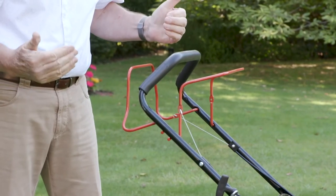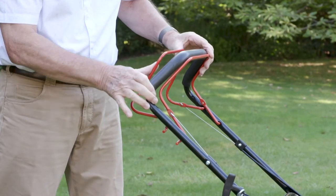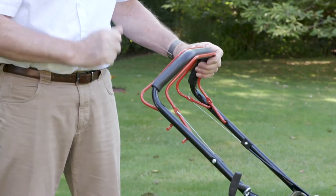With our self-drive machine, what we have is a second lever — holding that powers this machine and really does make the job so much simpler.